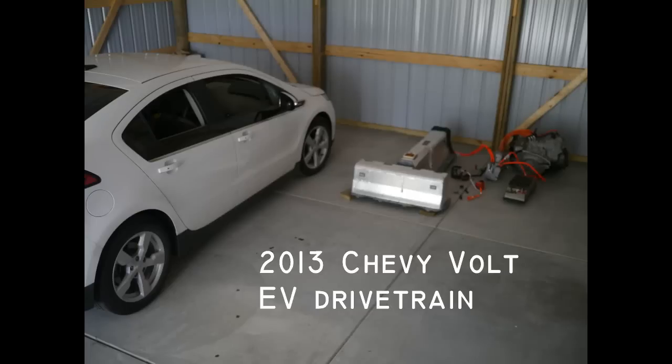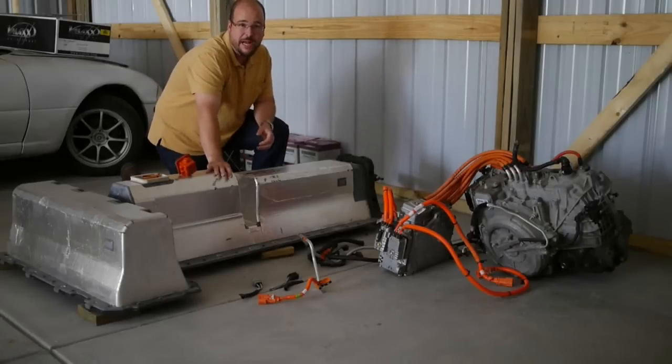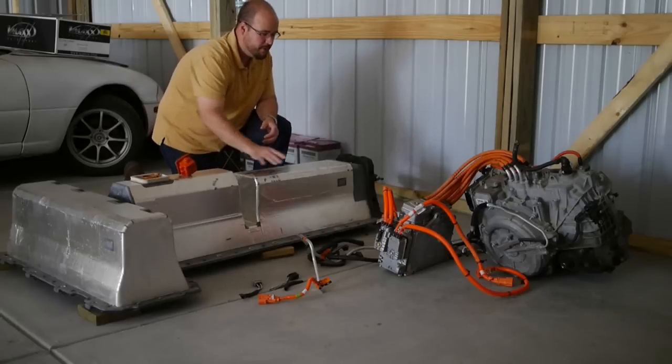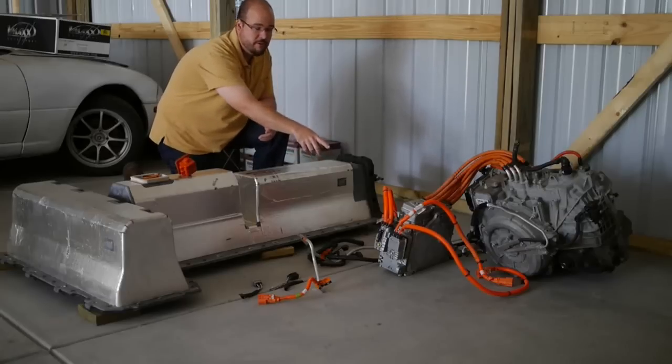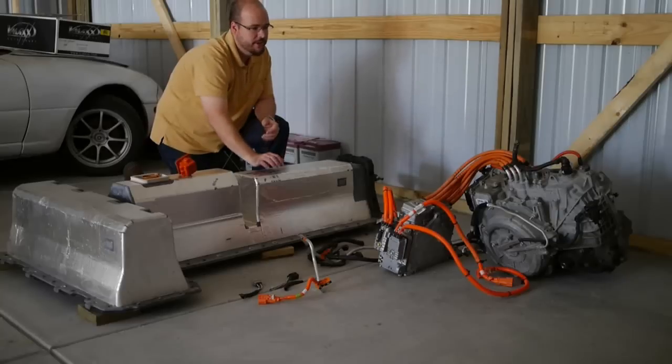What we have here is essentially the electric drivetrain from a 2013 Chevy Volt. I've got the battery pack here, which I think many people have seen pictures of. But we've also got the inverter, or both inverters, as I'll get into more, as well as the gearbox, motor, and generator there.